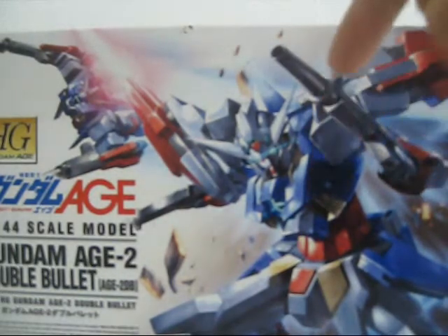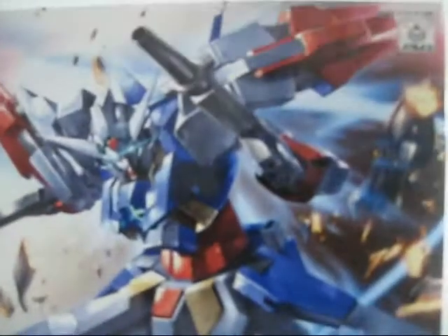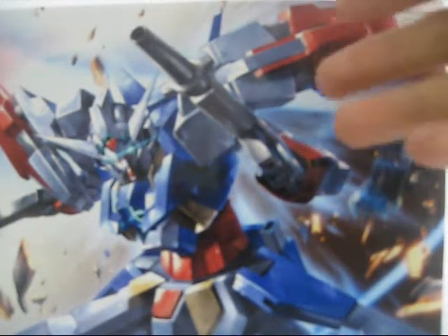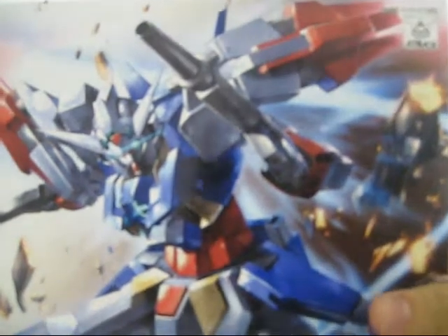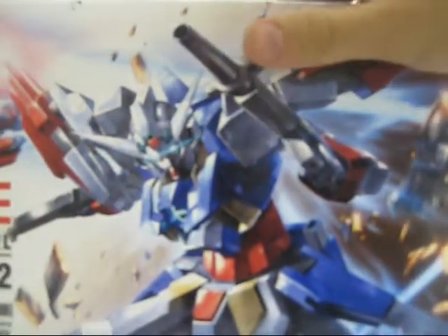which is so far my favorite wear for the Gundam AGE-2. On the front of the box we can see an impressive looking cover art which I really like and I'll probably cut off and hang on the wall. On the sides we have the same cover art, some other art, and things written in Japanese, along with the wave rider mode and a scene from the anime.